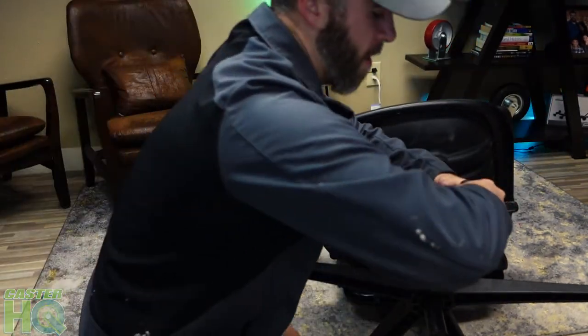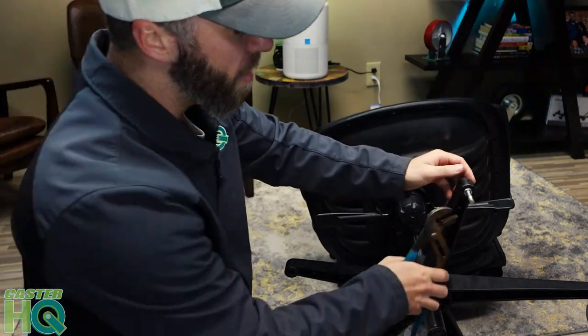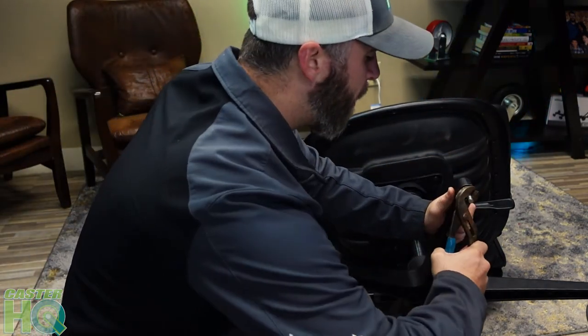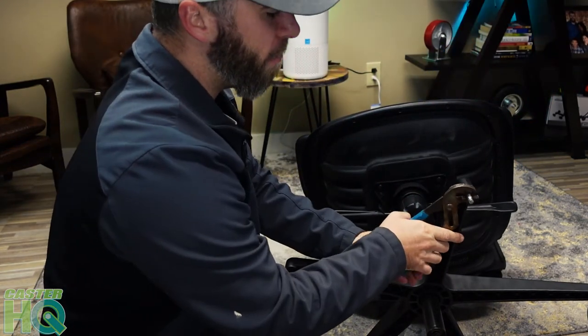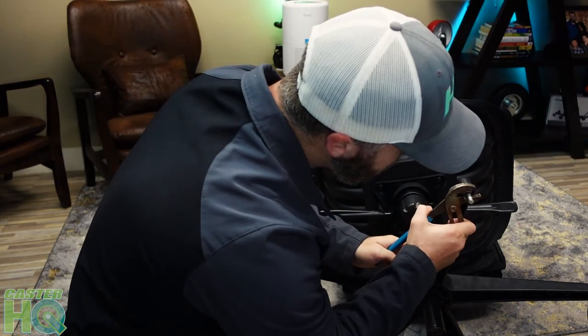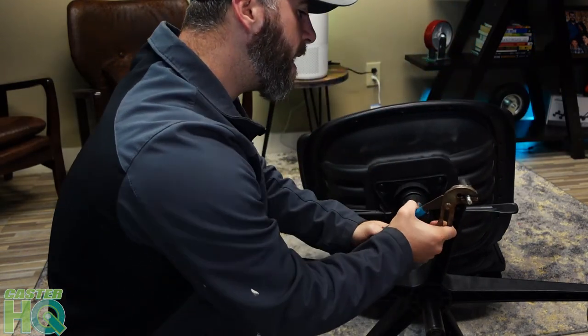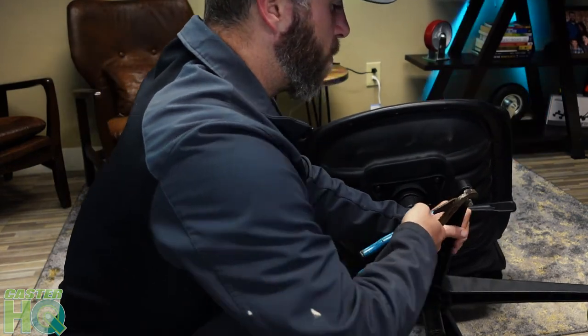This looks like I'm going to have some pretty bad luck removing these stems — but again, this does happen more commonly than not, and a lot of people cannot figure out how to remove this stem. They think it's a part of the base of the chair when it's really not.